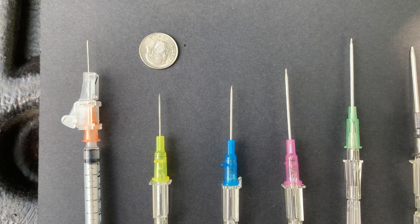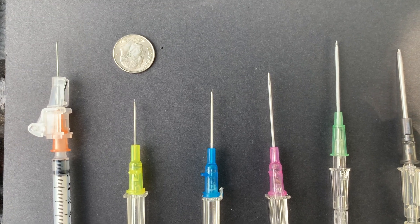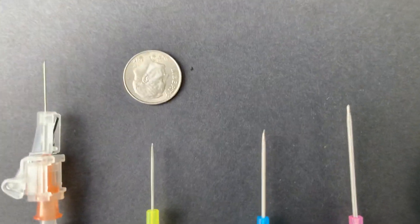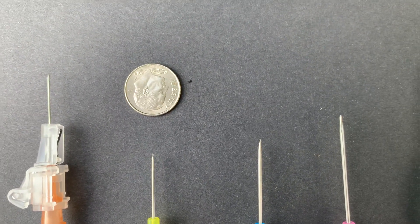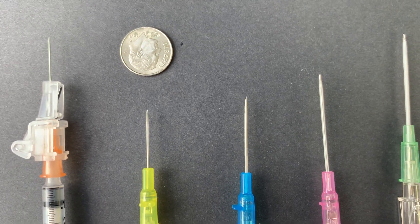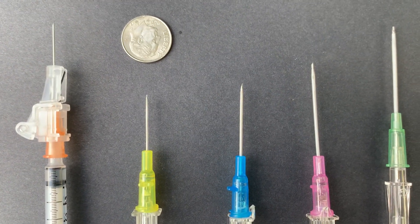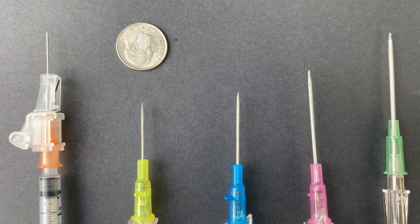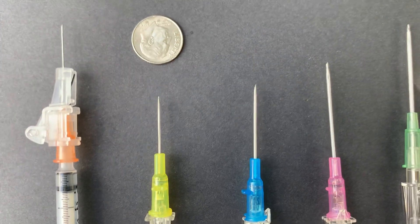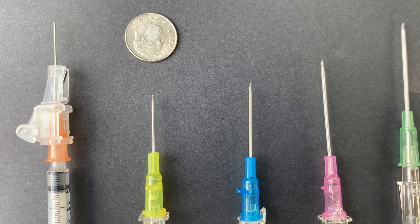Those tuberculin needles — legitimately you're probably not going to feel much injecting them. You're not really going to get a deep IM push of the med using a tuberculin needle, but as you can see they are very small. You can see it in comparison to the dime. The problem is drawing the fluid out of the vial into the syringe with a tuberculin needle. If you're using testosterone cypionate, it's very viscous — a very thick fluid — so pulling that fluid out with a 24 gauge needle wouldn't be the easiest thing.